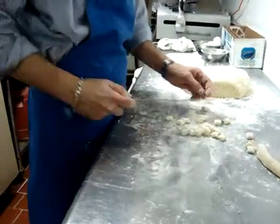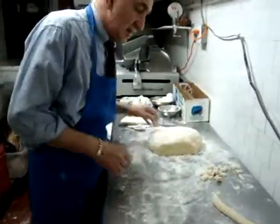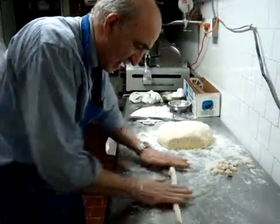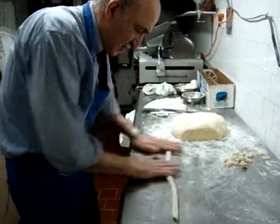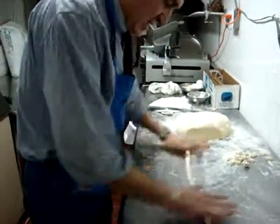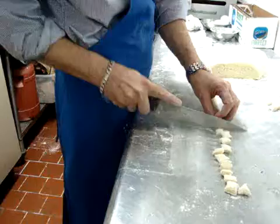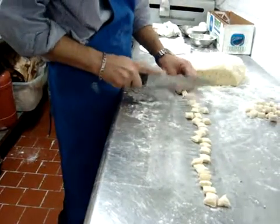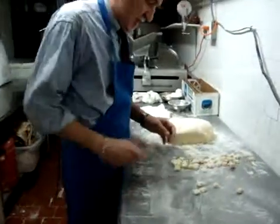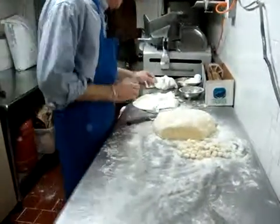Then you have your gnocchi before going through the fork. Now I need somebody to help — take the other snake, start from the middle and work your way outside. These gnocchi feel excellent, I can tell. Don't make them too big — smaller is best. Make sure they don't stick together.